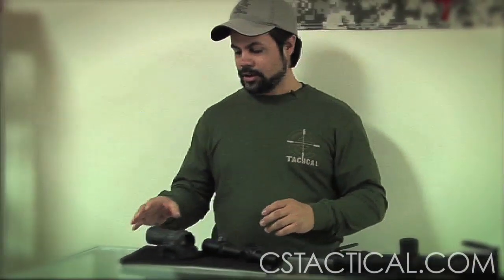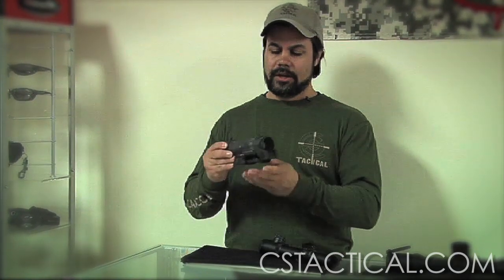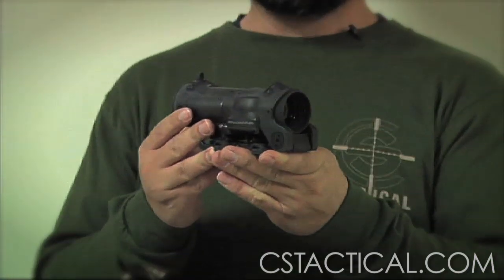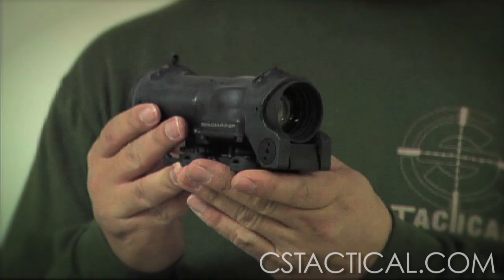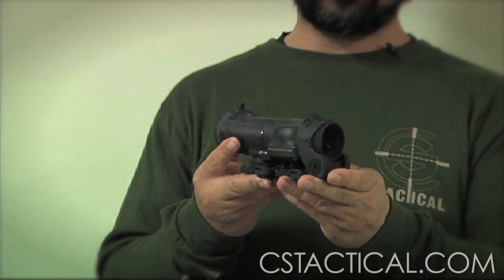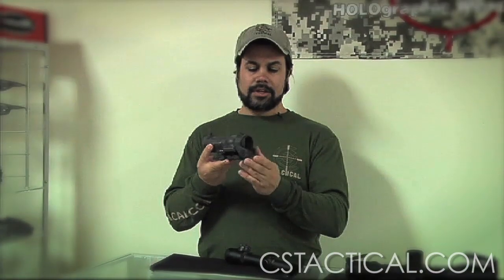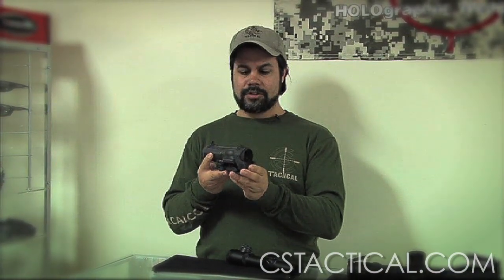We're going to talk about the 1 to 4x scopes. A 1 to 4x is going to be good for an environment where you're encountering close-up objects using the 1 power, and mid-range objects using the 4 power. I feel the 1 to 4s are great from point blank range all the way out to four or five hundred yards. Even though some say you can use these out to six or eight hundred yards, I feel like that's pushing the unit.